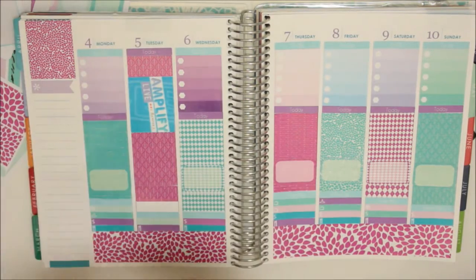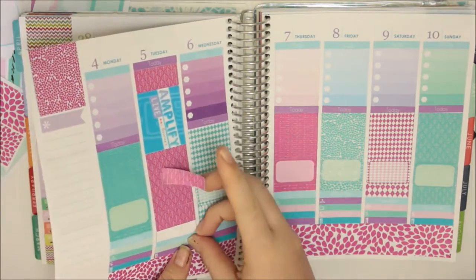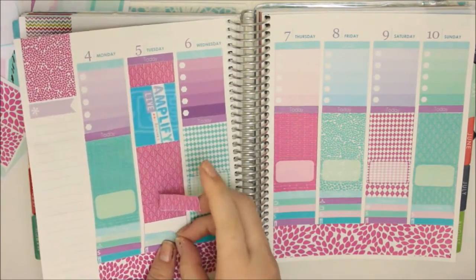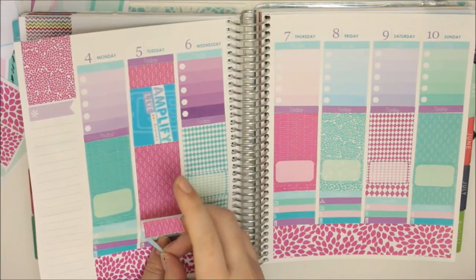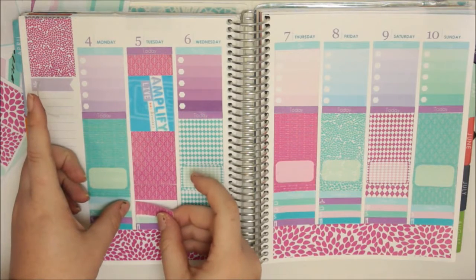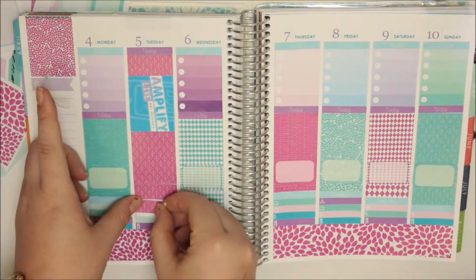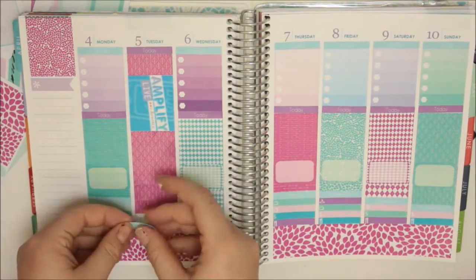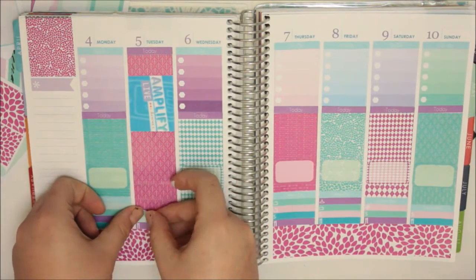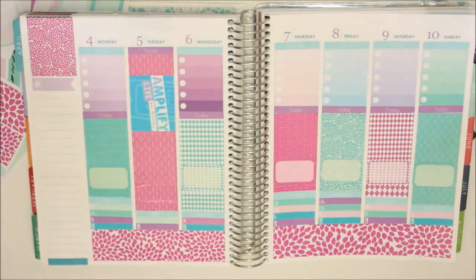I might have to lift the other bit's header just to make it look as neat as possible. Oh, that ripped. Some of this is printed on different paper which isn't as removable as my normal glossy paper, so that is why. But there's no problem there.